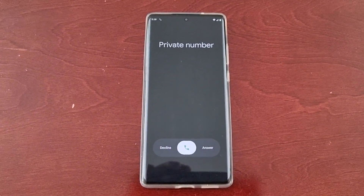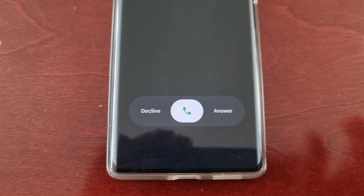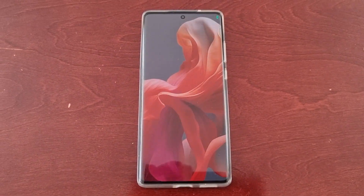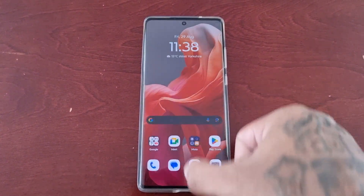Okay so the phone's ringing. As you can see it's set to horizontal swipe, so to answer you would simply swipe across to answer. However, I'm now going to show you how to change it to single tap.